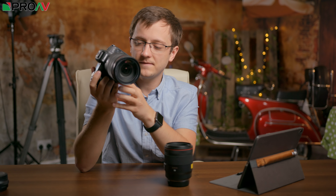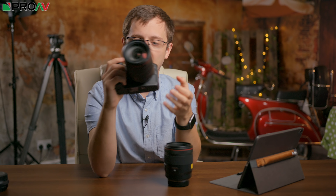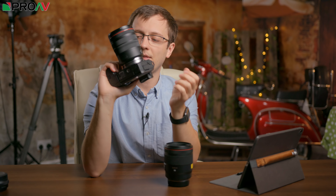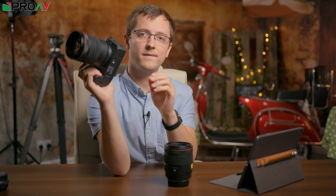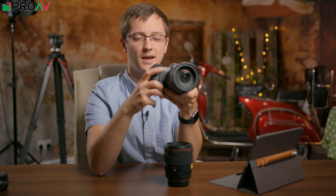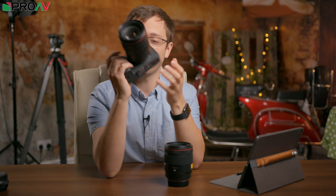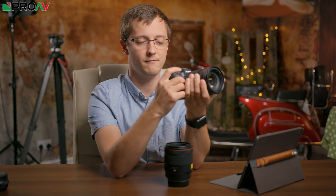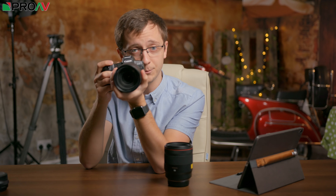Mirrorless cameras can often feel a little bit small, but this grip feels really comfortable. There is a hard ledge at the bottom — I wish it was slightly more moulded — but it's really nice and curved, and more importantly, all my fingers can fit on it. On some cameras my little finger hangs off the bottom, and I don't have exceptionally large hands. On this one it fits perfectly in my hand, I get quick access to everything, and it feels very strong and stable — I've definitely got a firm grip on the camera.